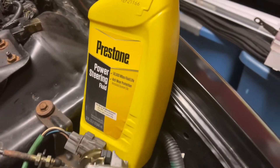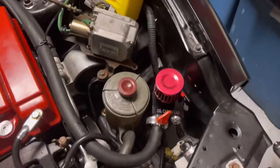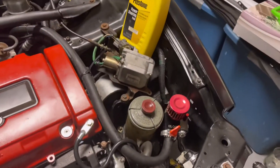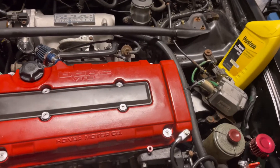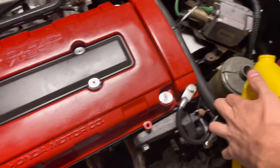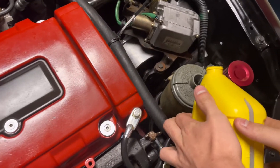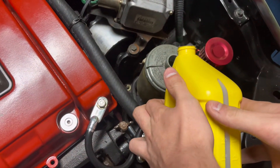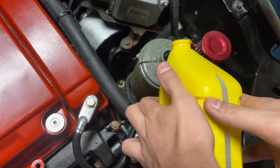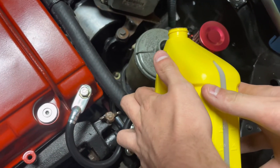We got some Prestone power steering fluid, so we're going to fill up the power steering fluid with what we have. We're going to start it up, turn the wheel, and see if we can get the fluid circulating and check if it leaks. We're filling up the reservoir right now — filling it up to almost the top, but not quite.